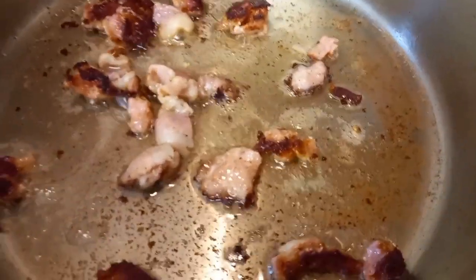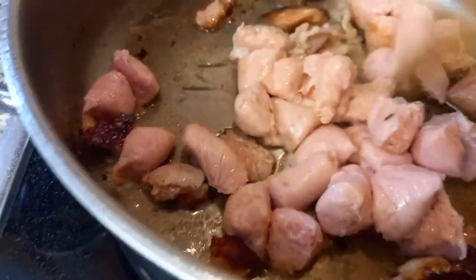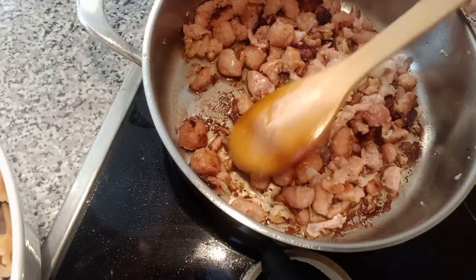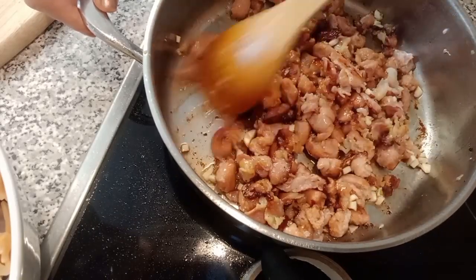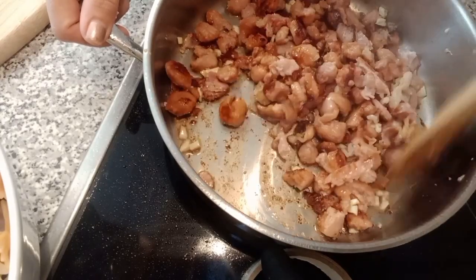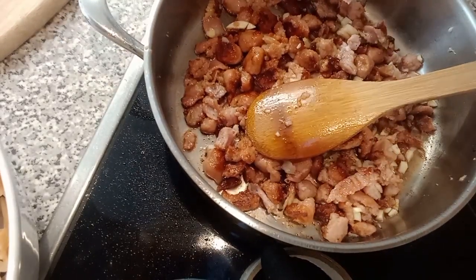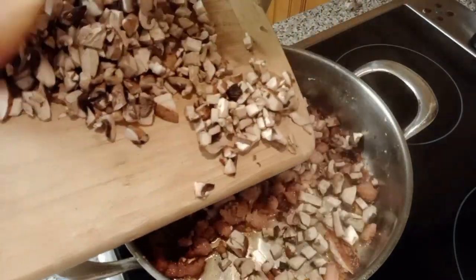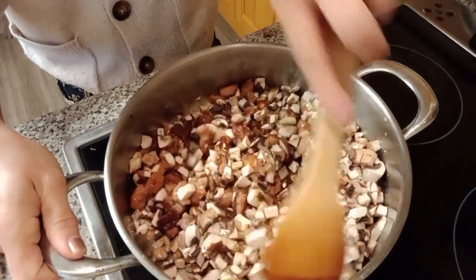I'm gonna put our diced sausage and a little bacon here. Then I'm gonna use the mushrooms and the white sauce.